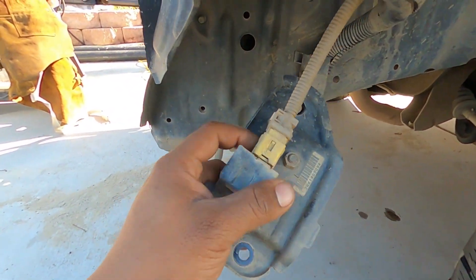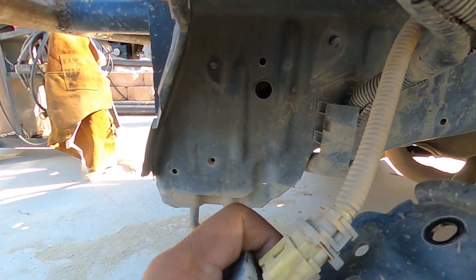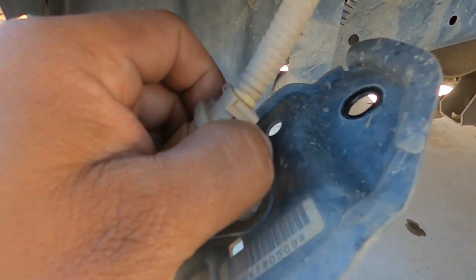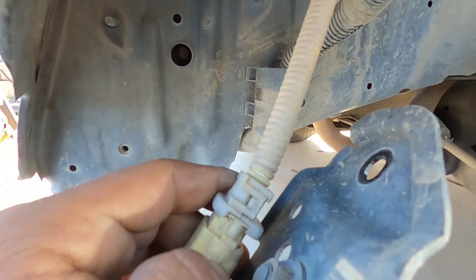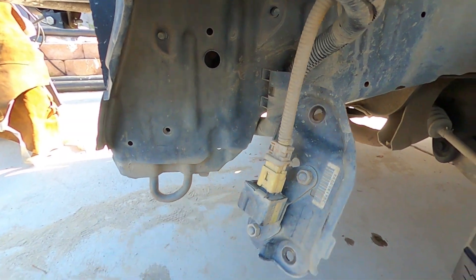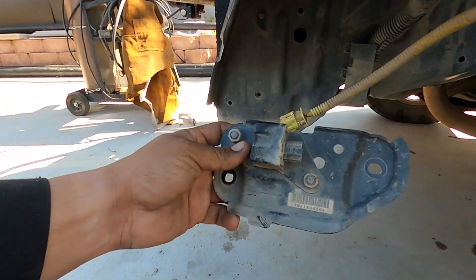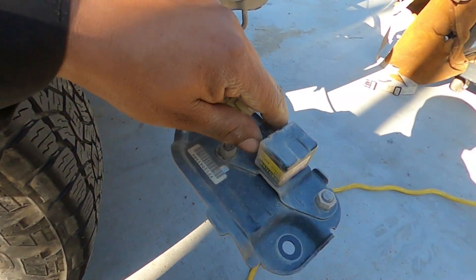Here's the bracket that holds the sensor. I'm figuring out how to unplug it because it's usually some weird connector — I'm gonna need both hands. So here we have one side removed, and here's number two.